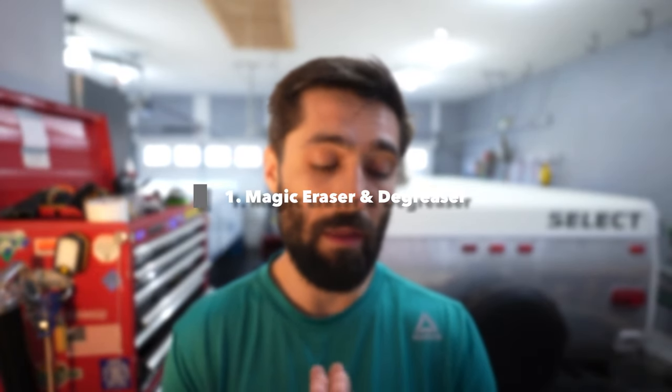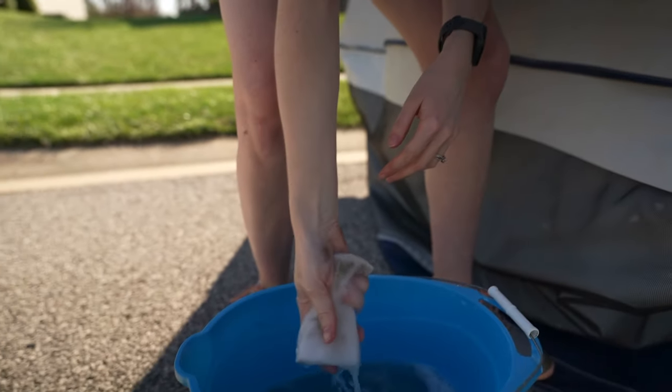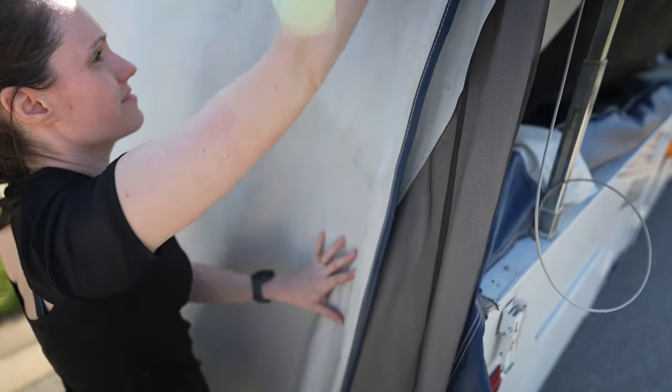Step one is taking some degreaser. For example, we have LA's Totally Awesome Orange Degreaser and Mean Green Degreaser. We take a five-gallon bucket, throw a gallon or two of water in there, and add in some degreaser — essentially making a diluted degreaser solution.